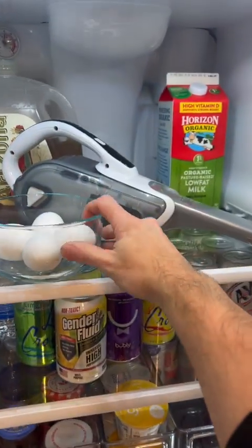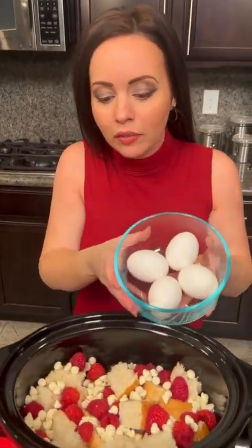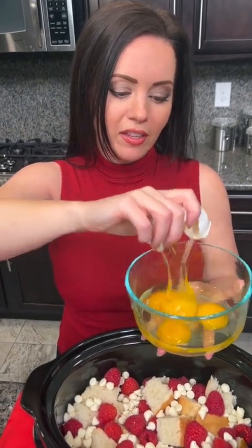We're making a white chocolate raspberry bread pudding today, so that means we need some eggs. They're on the top shelf. All right, eggs right there. So I've got four eggs already right here for you — take your last egg, crack that in there.